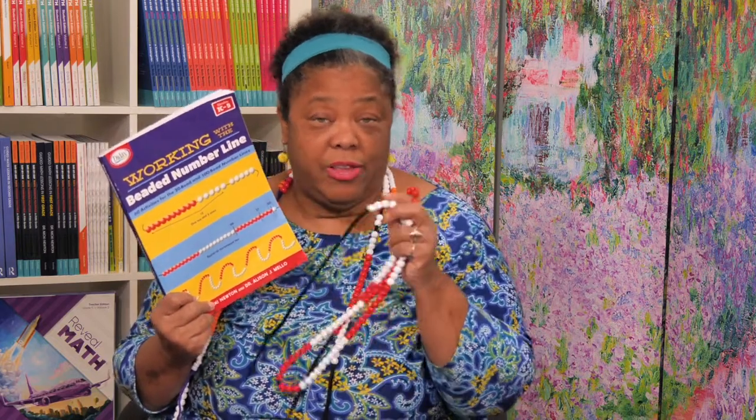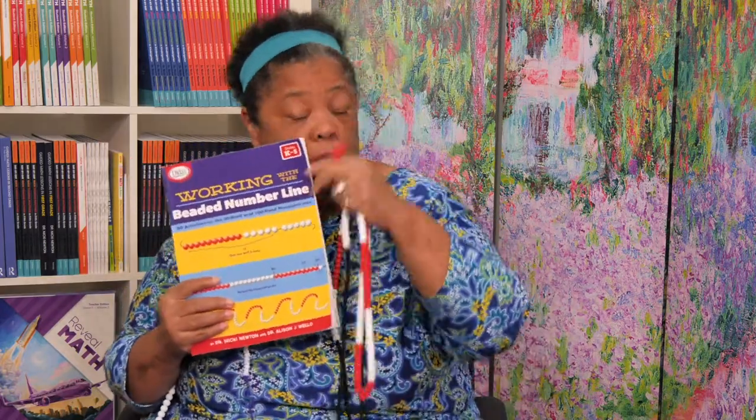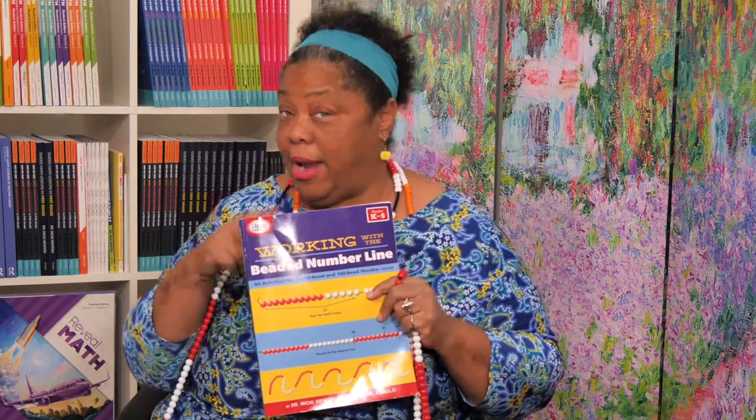You can look on YouTube — I have tons of videos on it — but I'm going to be doing mini snapshots of great activities that you can do with the Beaded Emberline. Get one today, or you can make one, but whatever you do, you need a Beaded Emberline.